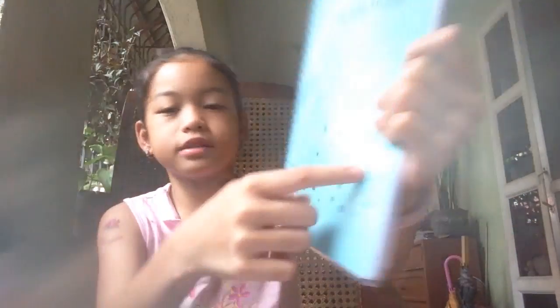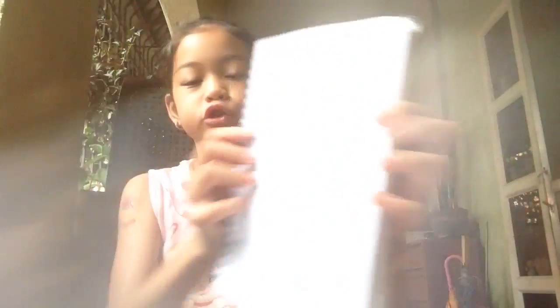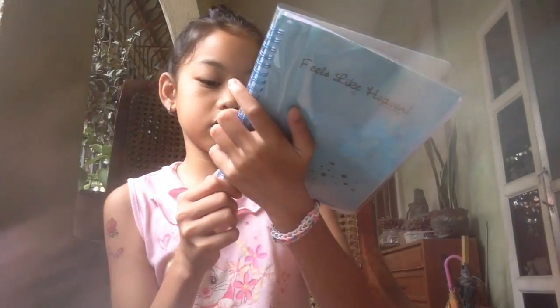And then I have this notebook, which is from Kudleya Notes, and it says 'feels like heaven.' It has all these silver teal stars. I'll definitely use this for the first day, because we always write our class schedule. It is 80 sheets and it is 47 pesos.